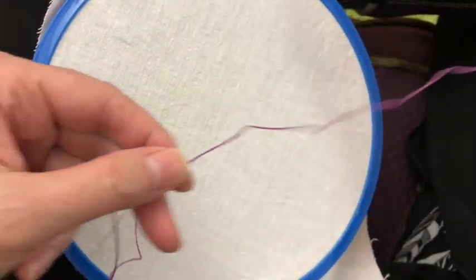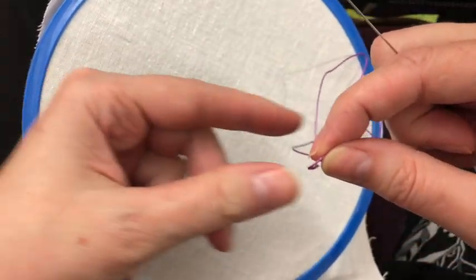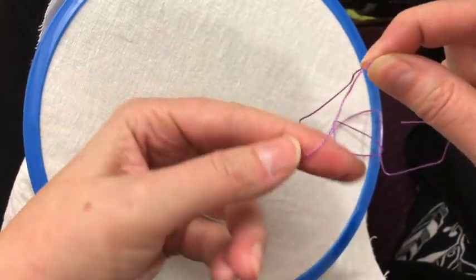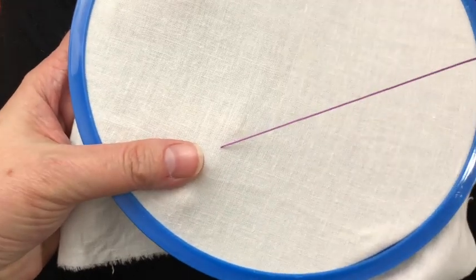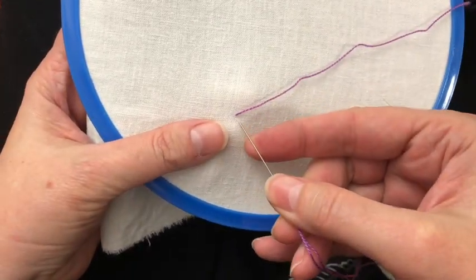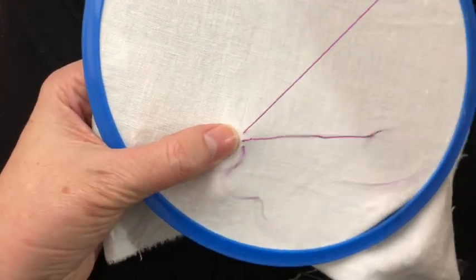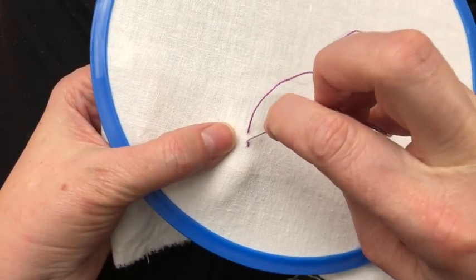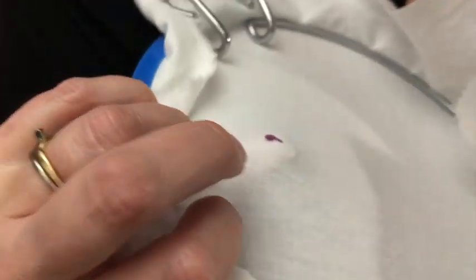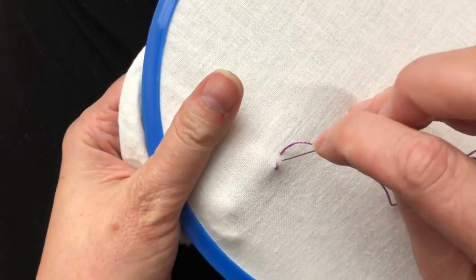The first stitch I'm going to show you is a simple back stitch. You'll need a knot in the end of your thread. I just twist it and roll it off until it's got just enough knot to poke through. When I make a back stitch I bring my thread up where I want it to be, actually just a little past the line, do a back stitch which means I'm going backwards and then perpendicular, and on that first stitch I put my finger over the knot and hold it out of the way.